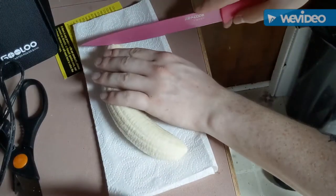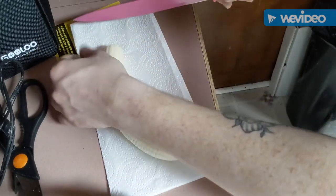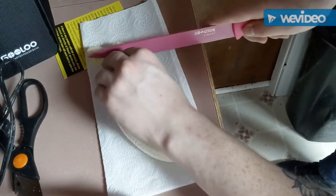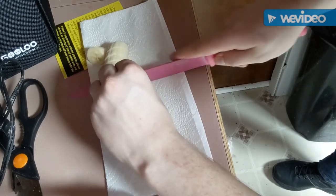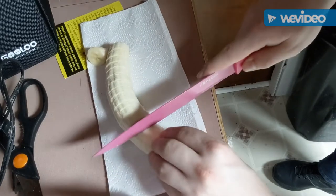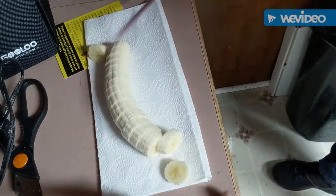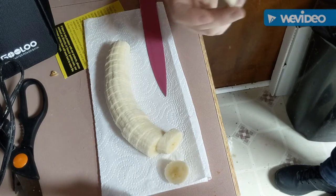To cut the banana, I'm going to be doing about that big of a slice. If I can calculate right about there — I got probably around 15 to 20 slices. Some of them won't be used in the thing.